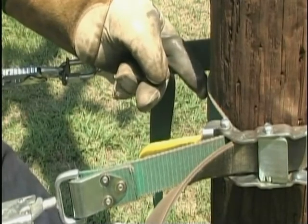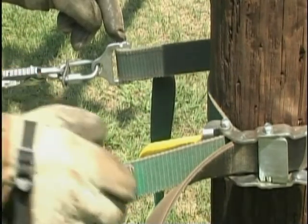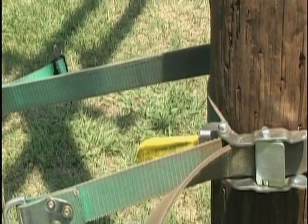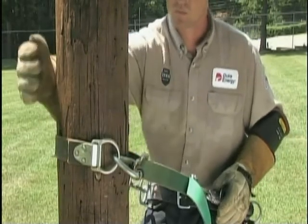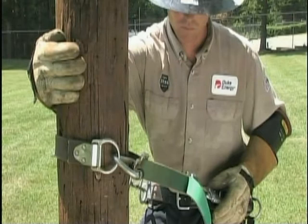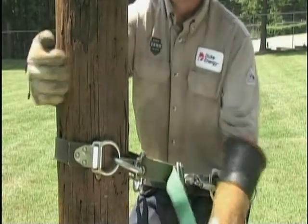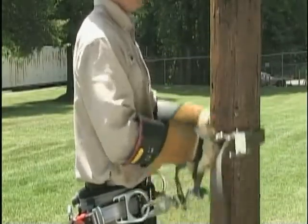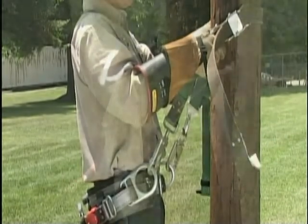The inner strap should be continually snug around the pole at all times. To make the inner strap longer, pull the friction buckle away from the body while applying pressure outward until you've pulled enough strap through the friction buckle to have the desired length. To shorten the inner strap, place one hand behind the pole and lean slightly toward the pole, taking tension off the inner strap. With the other hand, grab the end of the inner strap and pull it through the friction buckle toward the pole until you have the desired length. Prior to initiating the climb, it is a good idea to pre-adjust the inner strap so you can flip it to shoulder height while standing on the ground.